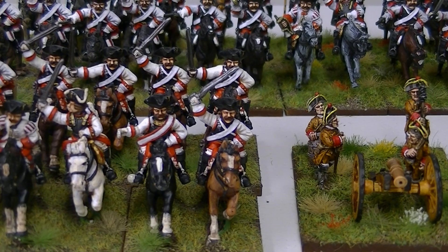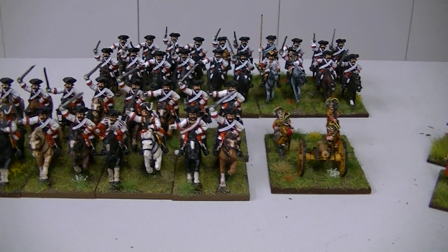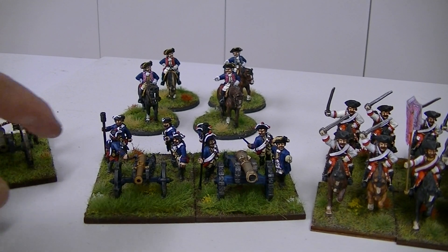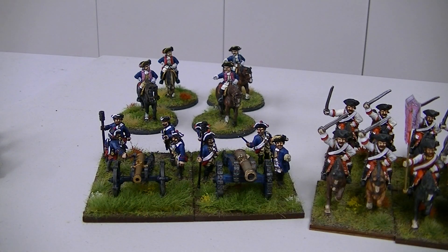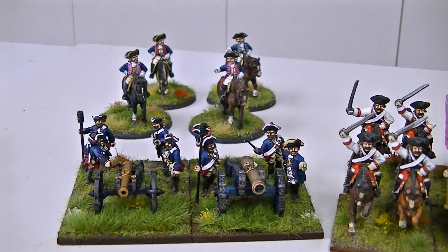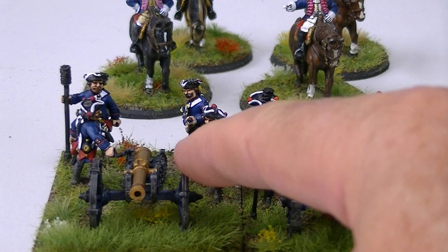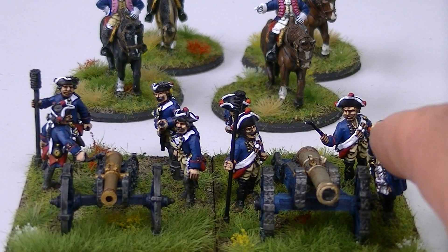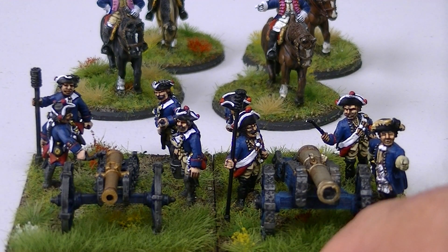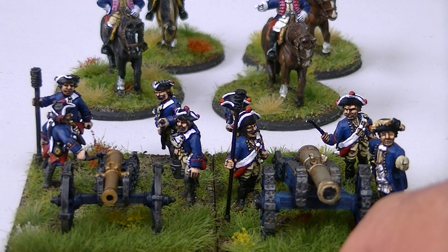Their erstwhile foes the Prussians have not been forgotten either, although all they've got is this lot — two gun batteries. On the left hand side there is a Foundry piece, I think it's just a six-pounder gun, and this is a Front Rank piece — I think it's a twelve or eighteen pounder. I've used extra dark Prussian blue and then highlighted with Prussian blue to get that look.